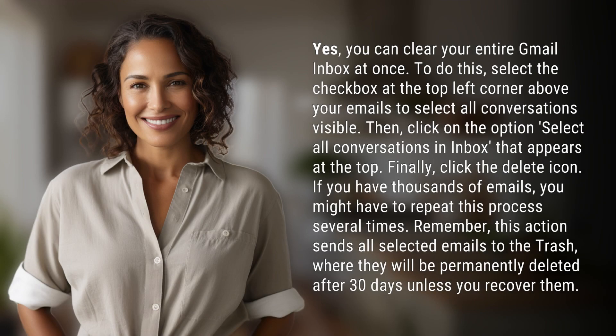Yes, you can clear your entire Gmail inbox at once. To do this, select the checkbox at the top left corner above your emails to select all conversations visible. Then click on the option 'Select all conversations in inbox' that appears at the top. Finally, click the delete icon.